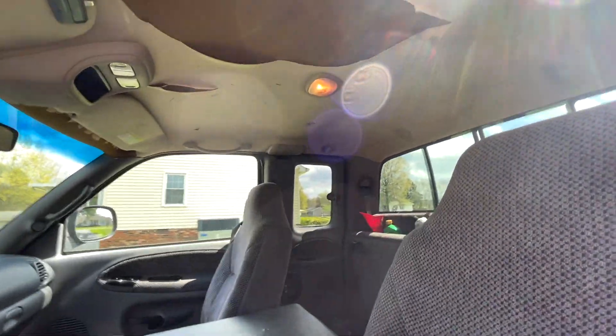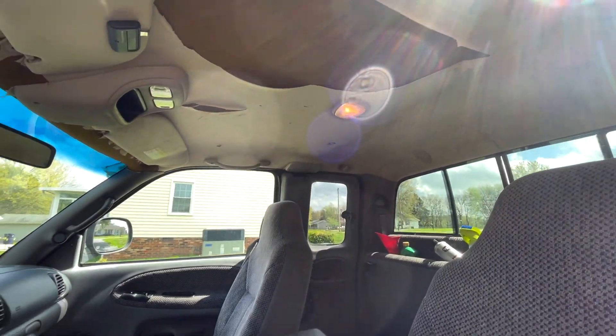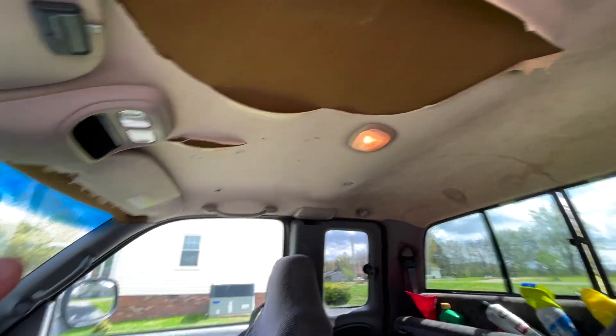What's going on ladies and gents of the internet? Tyler here with Random Automotive. Today we're going to work on replacing the headliner in the truck.